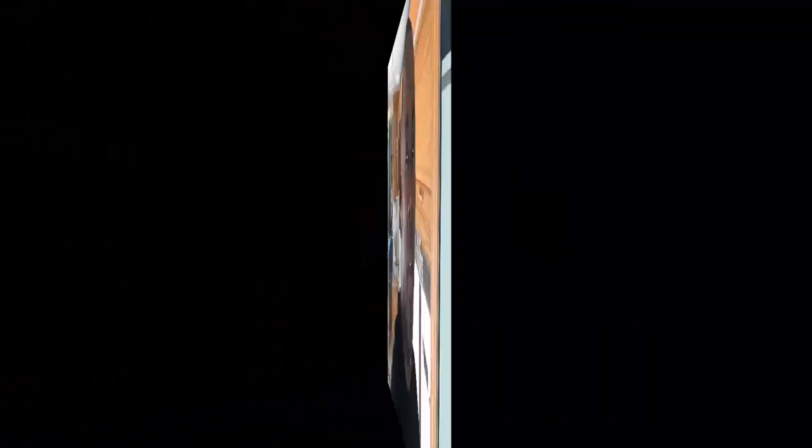Remember, if you like the video content here and you like what we're doing, click, subscribe, like, share. You can also follow me on Facebook at Vader Raider, RV Jedi there. You can follow me on Twitter and Instagram, and of course Pinterest at RV Jedi. And of course, just remember — get out there, RV, have some fun. It's all worth it.